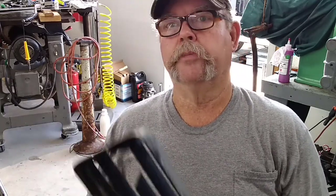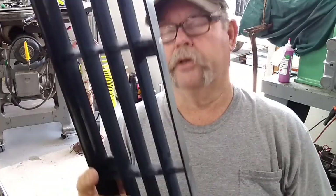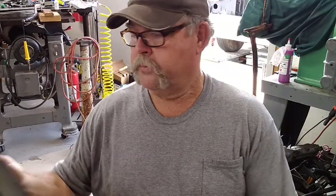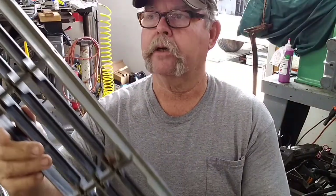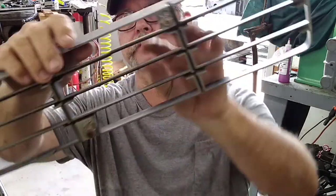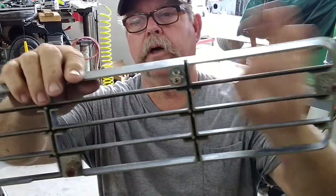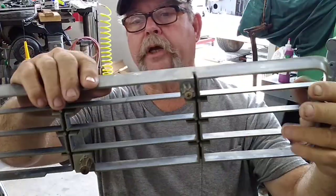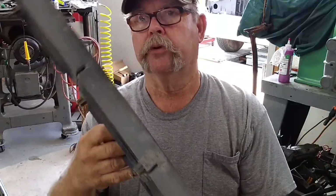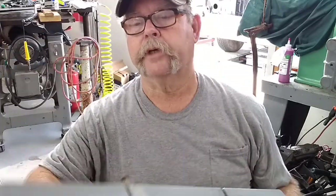I don't know about today with this new administration — nothing's cheap — but okay. This is one that's got to be repaired. I'm going to lay it down here. This one here has a crack. These are both over on the right-hand side. This will be a simple repair, and I'm going to show you the process. We're going to heat weld, solder this back together. This is a good usable one.